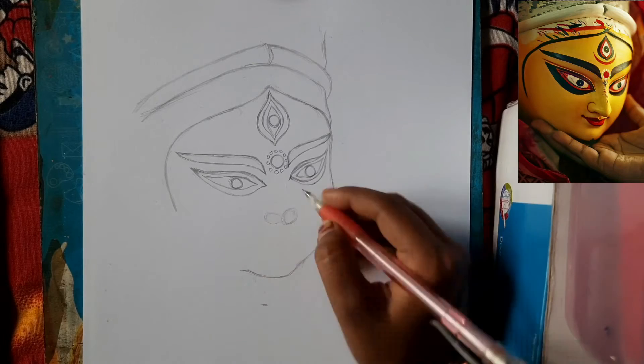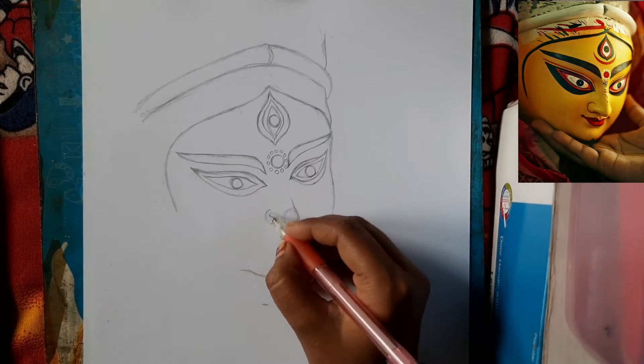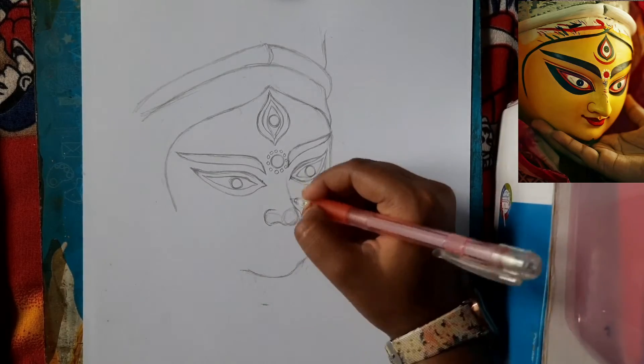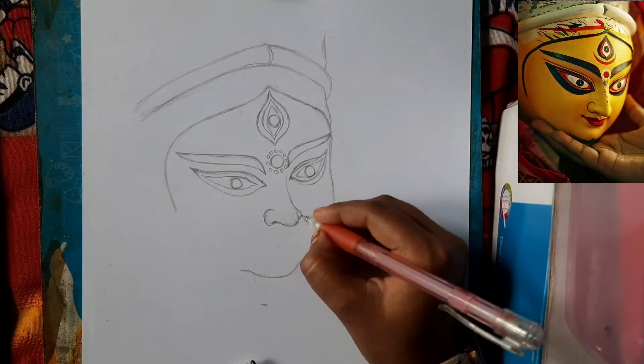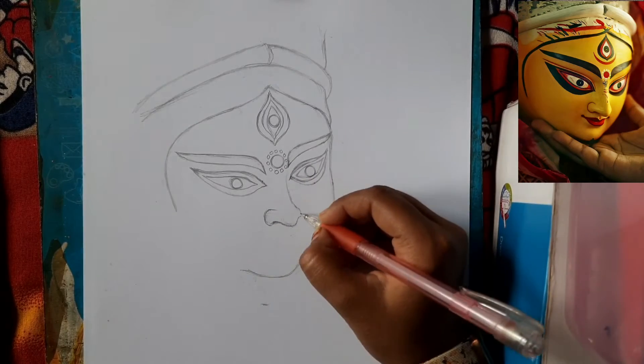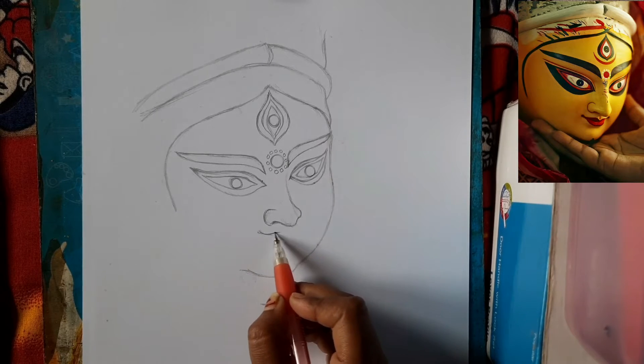Now I need to add the nose. You can apply this the same way. I have made a side nose and now I am giving a finishing touch in which the statue is standing.